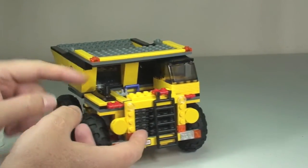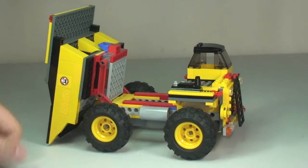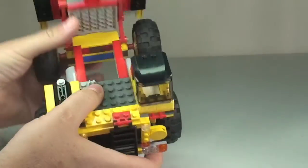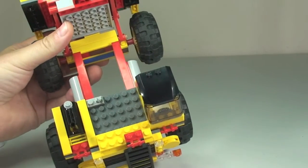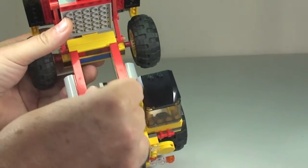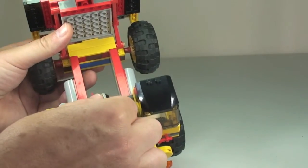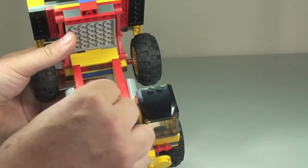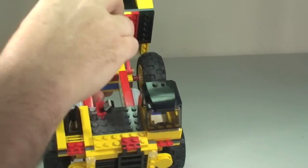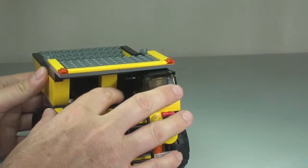It is a mining dumper truck, so the entire rear section lifts up like so. While it's in that position we can see a clip where we store our dynamite — it simply clicks into position on top. So now the dynamite is stored in position there, ready to be used.